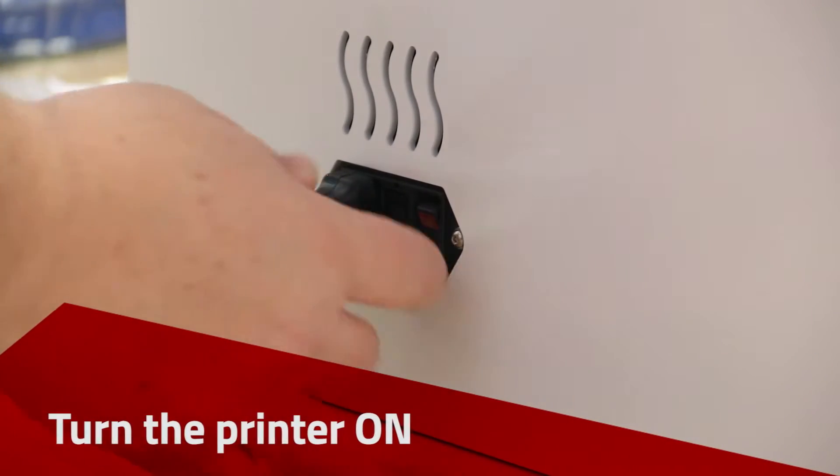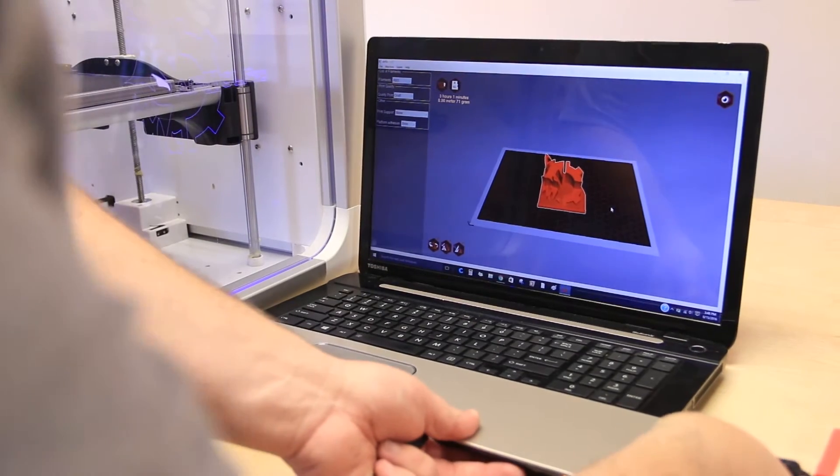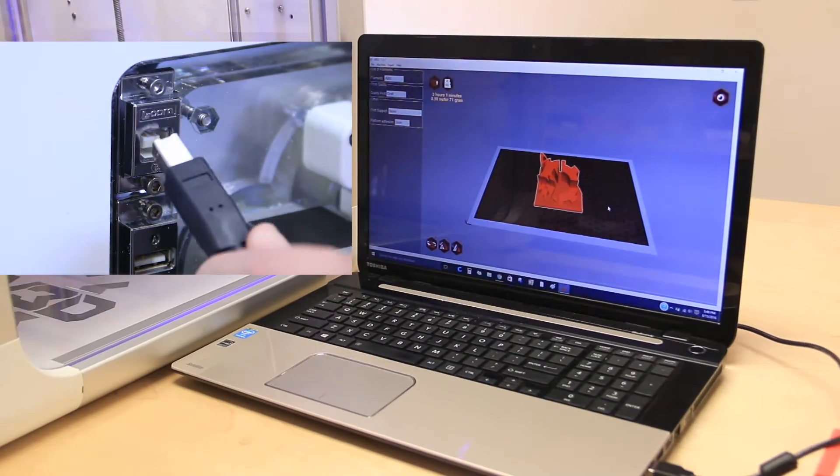Plug in and turn the printer on. Open the APEX software. Connect the printer to your computer with the USB cable.